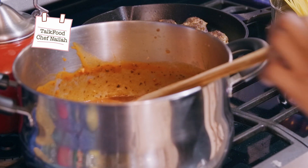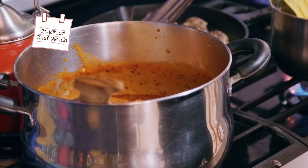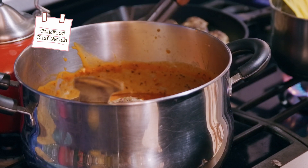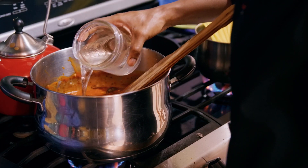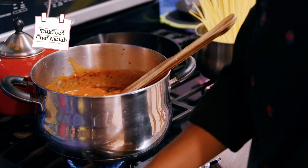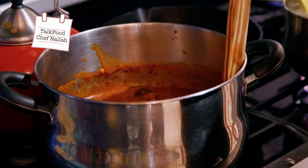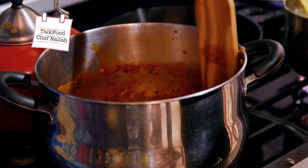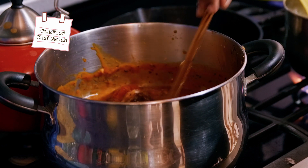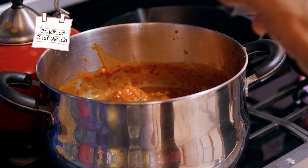We're going to grab our tongs and place our meatballs back into that sauce. We're going to add just a little water so the sauce covers the meatballs just a bit more than it was before, and then we're going to cover that down and let it simmer for another 15 minutes.